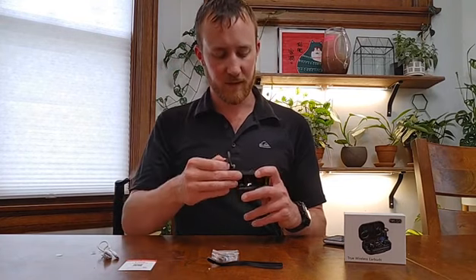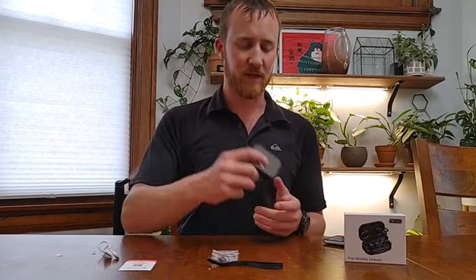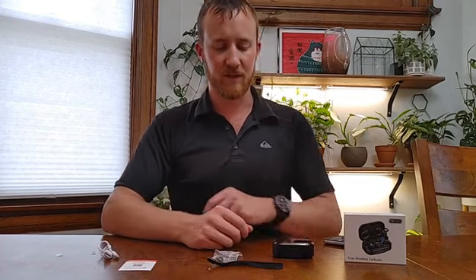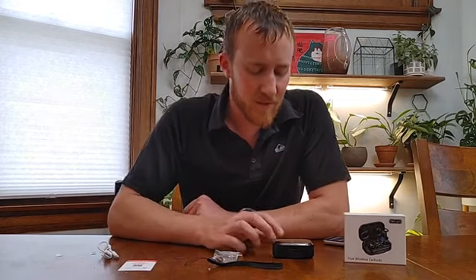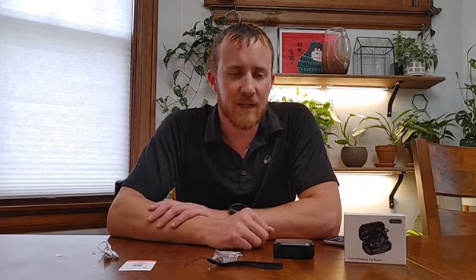You get maybe around six hours out of a charge from the case. The Bluetooth headphones themselves, you'll probably get a couple of hours out of a full charge. And it doesn't take super long to charge — you get about 75% of the way in the first 10 minutes.